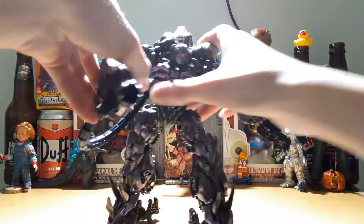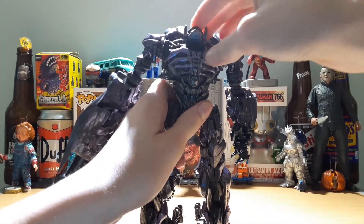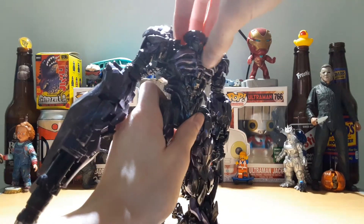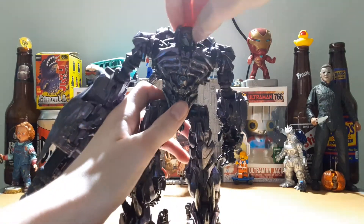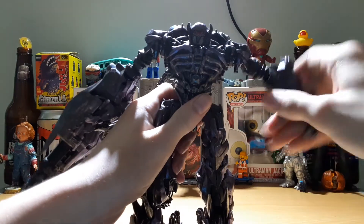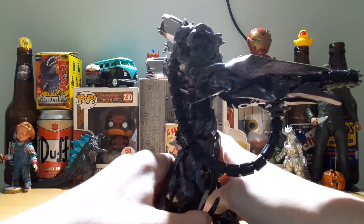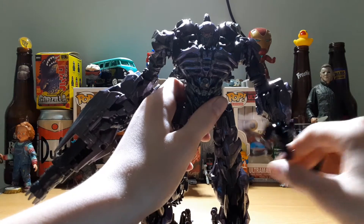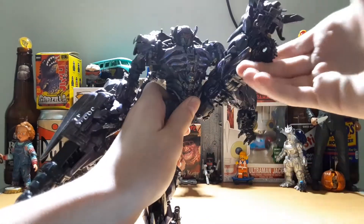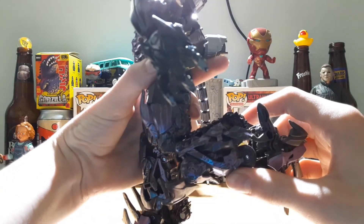Now let's get into articulation. He can look up about that far, way up, and down, not so far. But using this hinge, he can look way down. His head is on a ball joint, so you get all sorts of rotation. Arm out, bicep swivel, single jointed elbow. On the cannon arm, the single jointed elbow does seem to go a little bit further than it does on his regular arm. There's a little hinge so you can move his hand back and forth. His leg goes up, kicks out about that far, kicks back way far. He has a spread, thigh swivel, single jointed knee a little past 90.